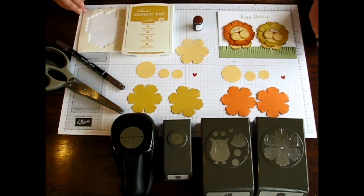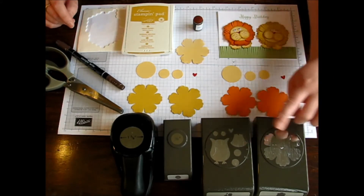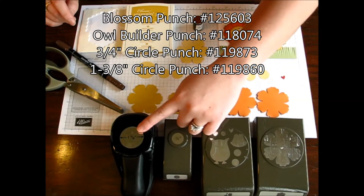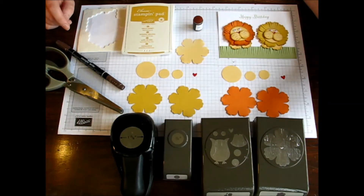What you'll see first is that I used a couple different punches to get it: the Blossom Punch, the Owl Builder Punch, the three-quarters inch circle punch, and the one and three-eighths circle punch. You can use a various amount of different colors.